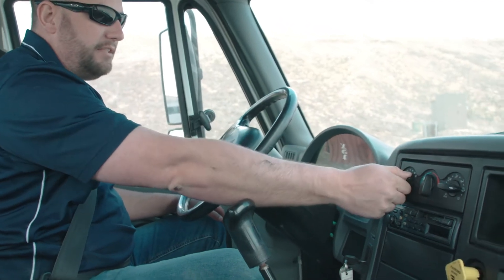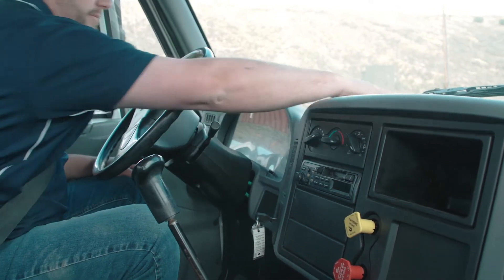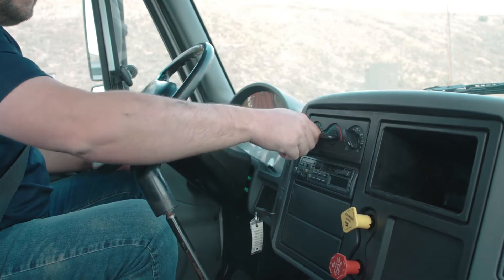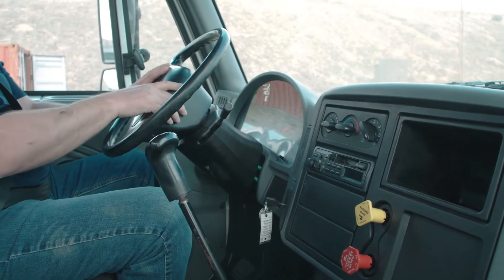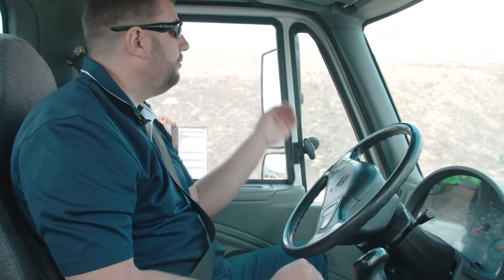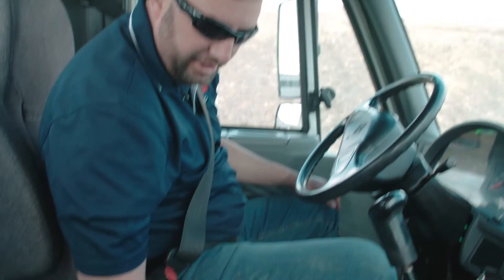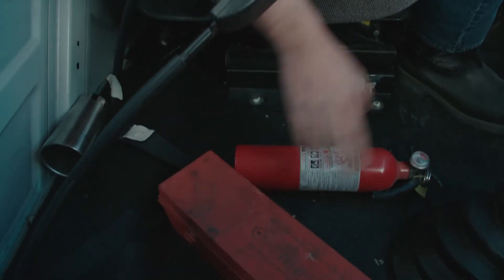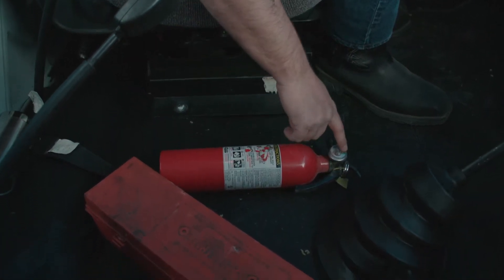From there I'm going to check my defroster to make sure my heater works. From there I'm going to make sure that my horn works and my air horn, which is on this truck right here. From there I'm going to inspect my fire extinguisher, my triangles, and my spare fuses in the dash. We make sure that the fire extinguisher is in the green.